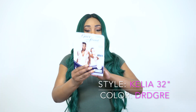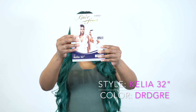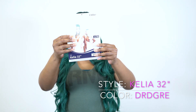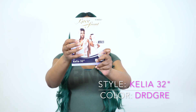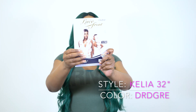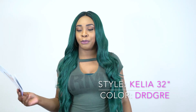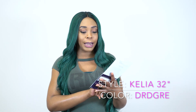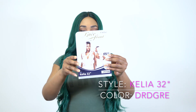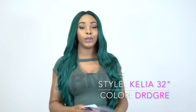I looked at the stock card and the model is wearing the color DR Rose Gold, and it looks so pretty. It almost looks like the ice cream colors — it kind of looks like that. And the ripple deep wave on it looks just like it, it's so pretty.